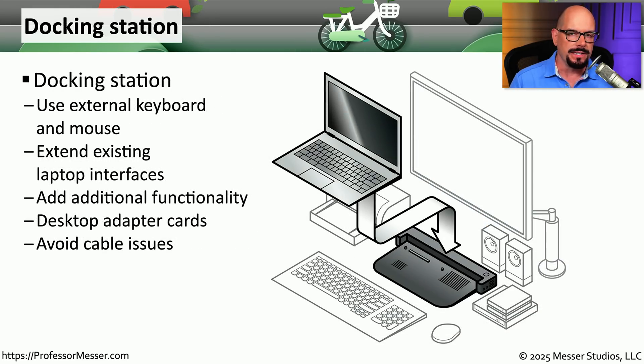If you work in an office and take your laptop home at night, you may find yourself unplugging all of the wires every day — wires for your video connection, your mouse, your keyboard, your network link, and anything else that needs to be physically connected. There are easier ways to perform that function using a docking station.